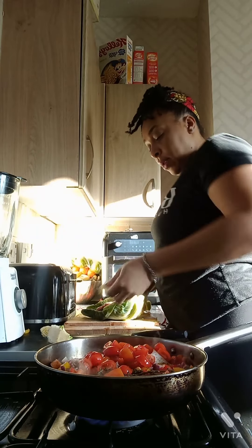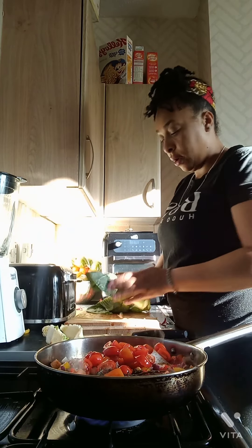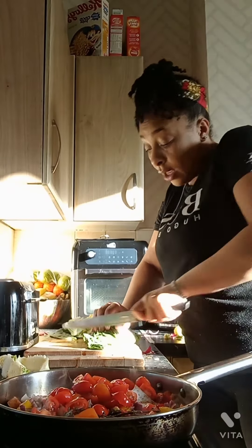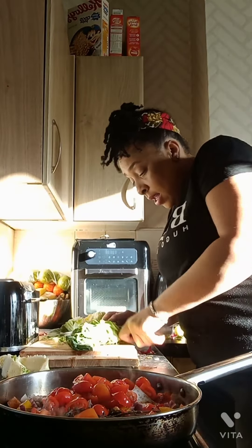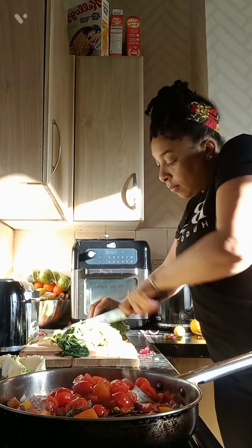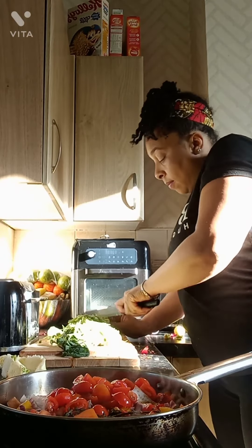Let me start from the middle — turn it over. At this point there's not really that much left to do. I'm chopping the cabbage and then I'm going to wash it and leave it in my bowl until I'm ready for it.